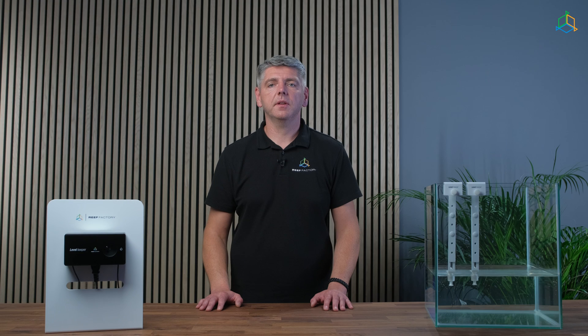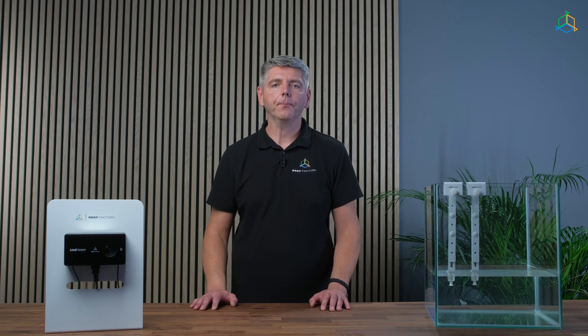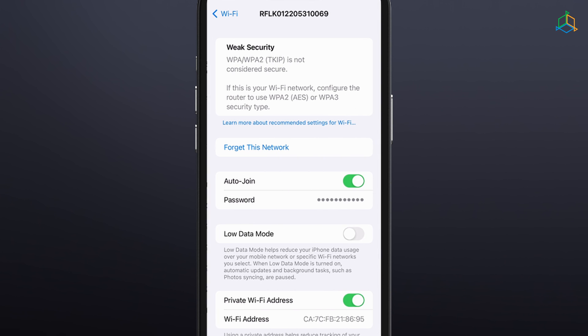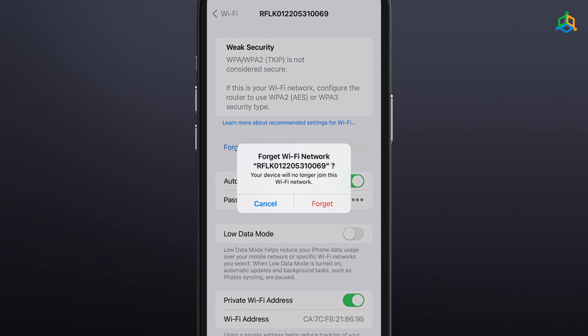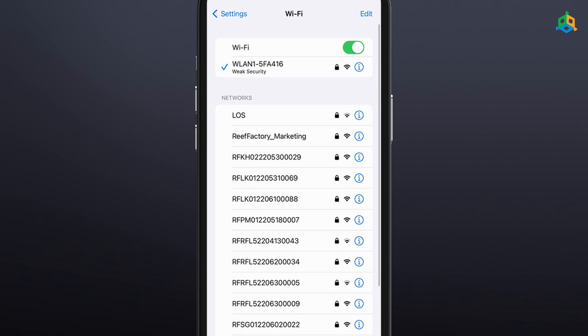From now on you can control your device through the Smart Reef app or at reeffactory.com. Once setup is complete, remember to disconnect your phone, tablet, or computer from your device's Wi-Fi network and connect to your home network to regain internet access.